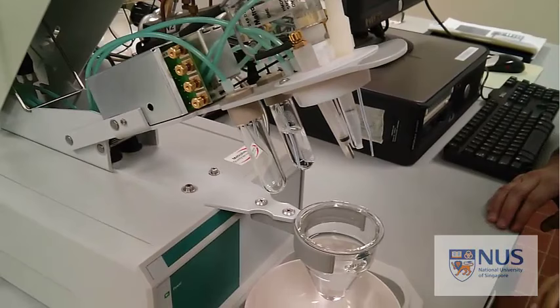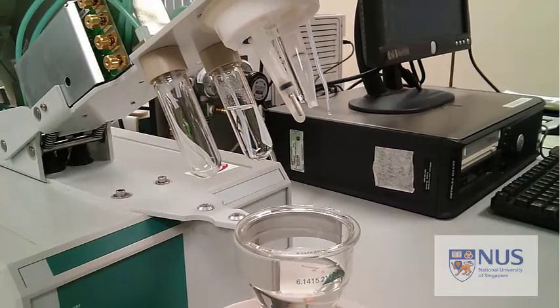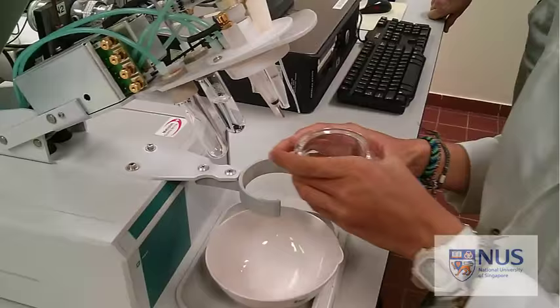We have a working electrode and a reference electrode - you should have done a little bit of homework and know what those are for. We've also got the nitrogen nozzle here which we'll use to purge in a moment, and at the back the white thing is a stirrer to make sure that we get a good equilibrium mixture in there. Currently the electrodes are in DI water, so before you do anything you need to empty that out.